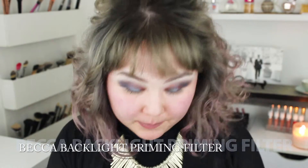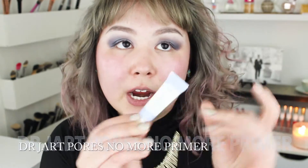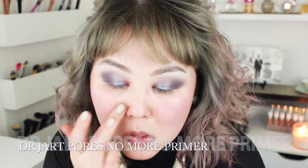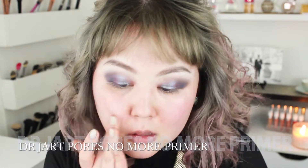Now I'm going to prep my skin by using my Becca Backlight Priming Filter. Then I'm going to use my Dr. Jart Pores No More Pore Filling Primer and put that right in the area by my nose where my pores are large.